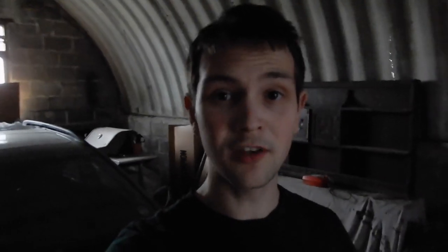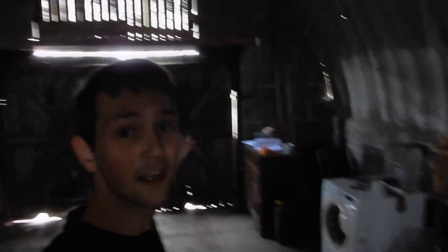I set my expectations quite low for this camera but honestly it has very much surprised me. So without going into it anymore, let's talk about some of the good points. First big positive — as you guys can see over there, there is not much light coming in.